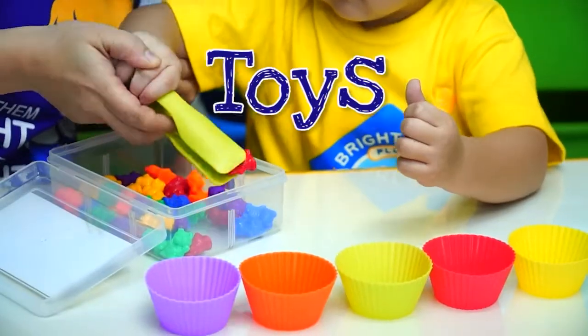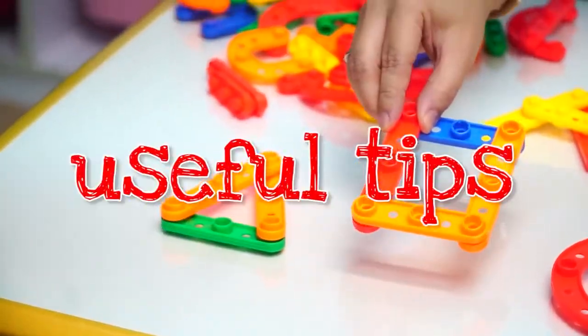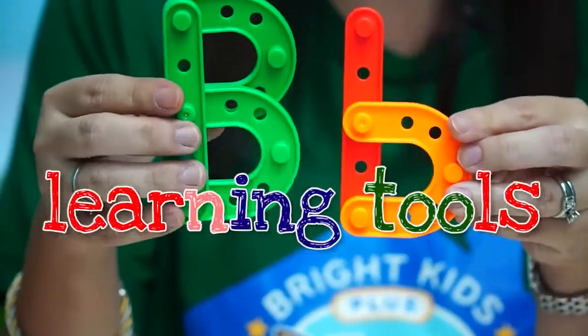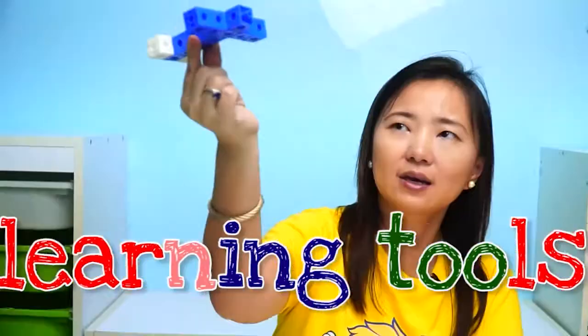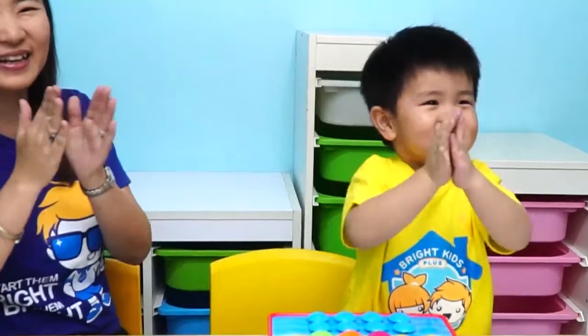Welcome to our series called Toys to Teach. In this series, we will be sharing with you useful tips on how you can use learning tools and other materials to make learning more fun and meaningful at home. Enjoy watching.